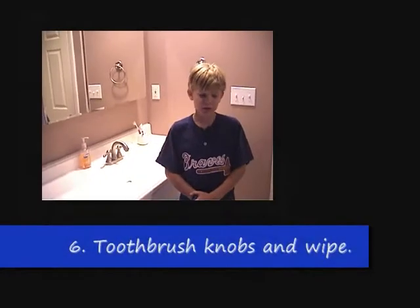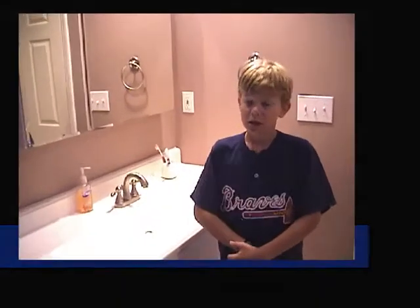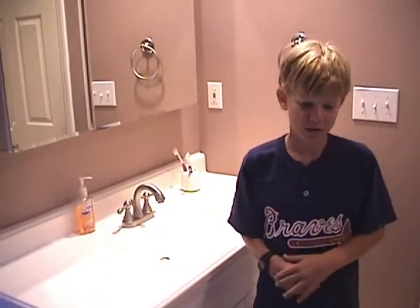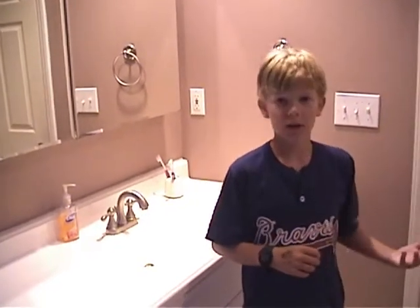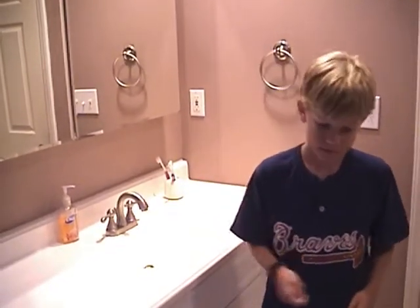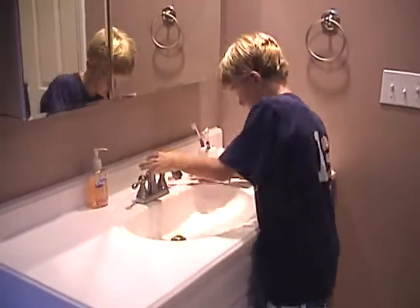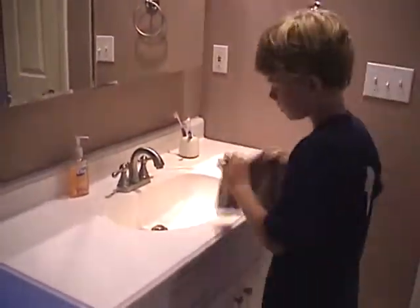Step 6 is to get your old toothbrush and clean off the edges, and then wipe off the cleaner from the sink and the toilet with your towel.